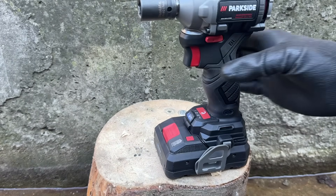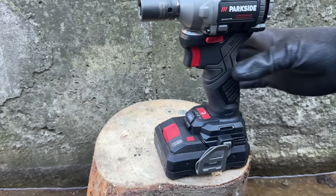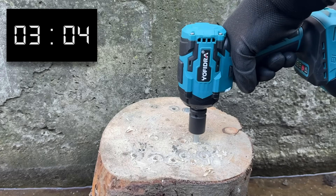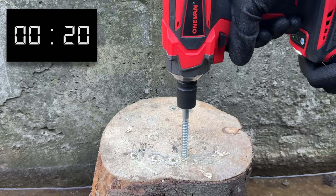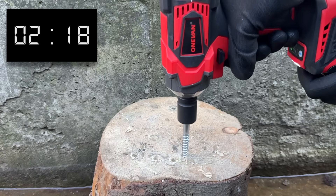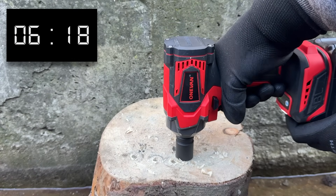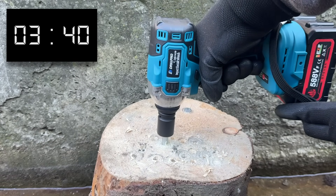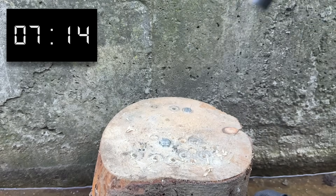Now time for something a bit more serious. With a 17 millimeter socket installed, we're moving up to lag screws. This is a 10 centimeter lag screw, and the fastest tool to drive it was the Yofedra, with a time of 6 seconds. The OneVan didn't manage to get a good start, but still came in second position with a very respectable time. Rounding out the podium places, we have the DrillPro, albeit with a borrowed battery, driving the screw in just over 7 seconds.